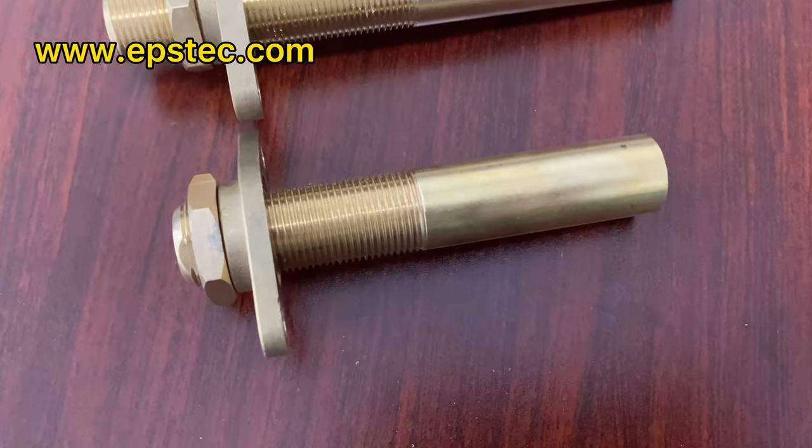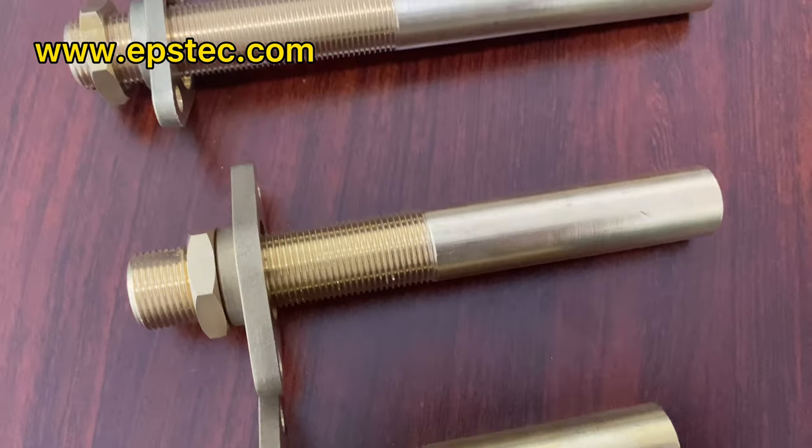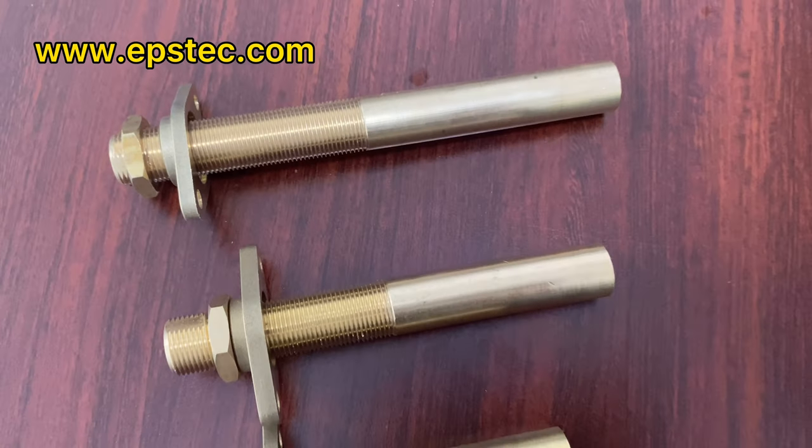Hi everyone, I'm Fiona. In this video, I will show you copper guide sleeve for EPS mode.